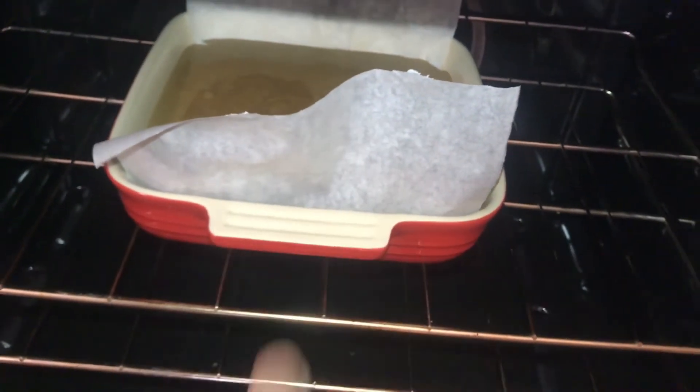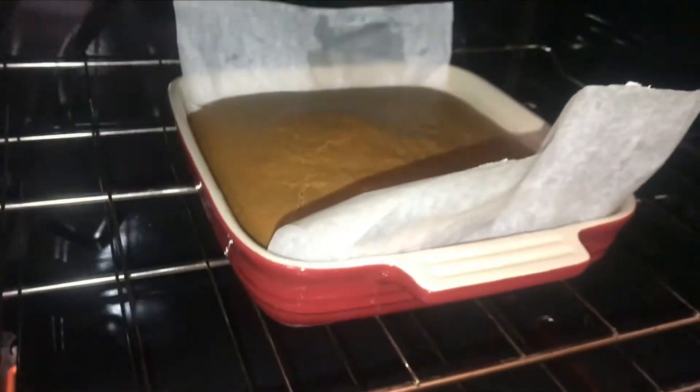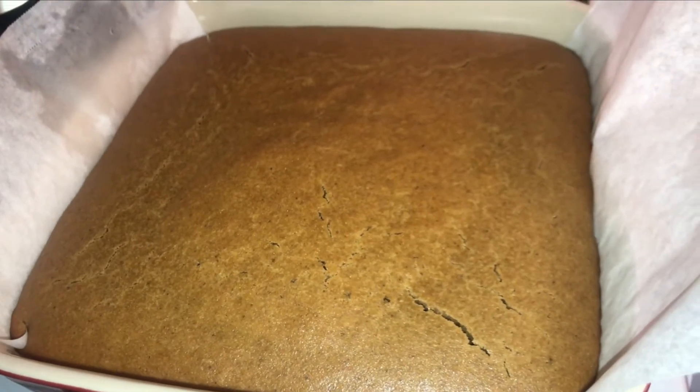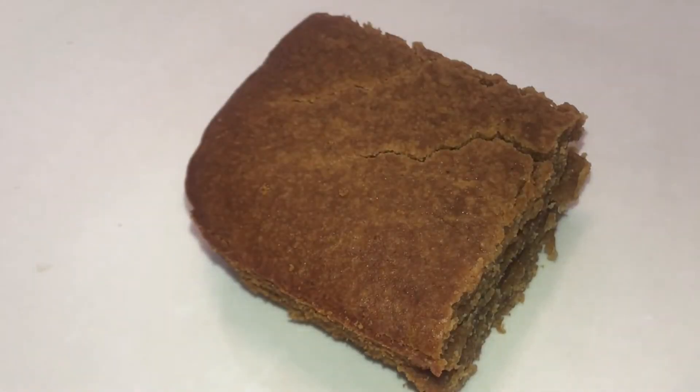Then put it in the oven at 350 degrees Fahrenheit. This took about 45 minutes until it starts cracking just a little bit. We're going to stick something down into it to make sure it's done. And there you have it — gingerbread cake.